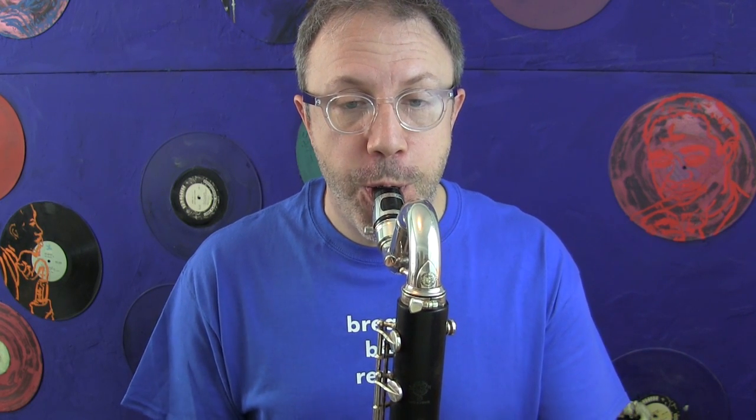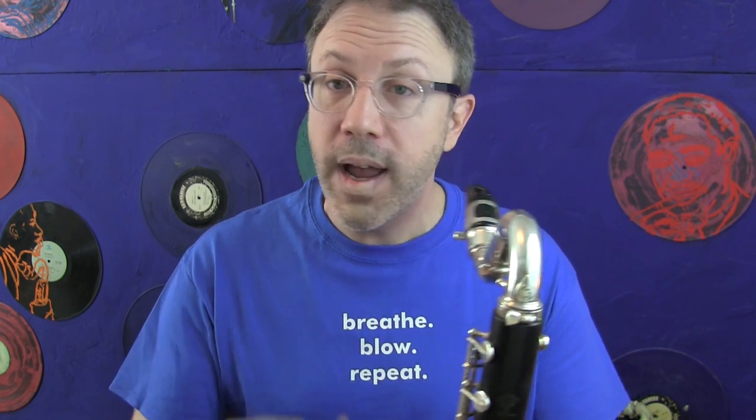Let me show you what I mean without tonguing — just really nice flowing air. Then all you have to do is touch your tongue to the reed lightly, not hard, to get that articulation sound that you want.